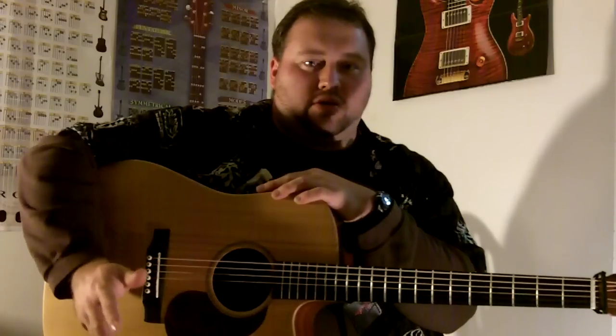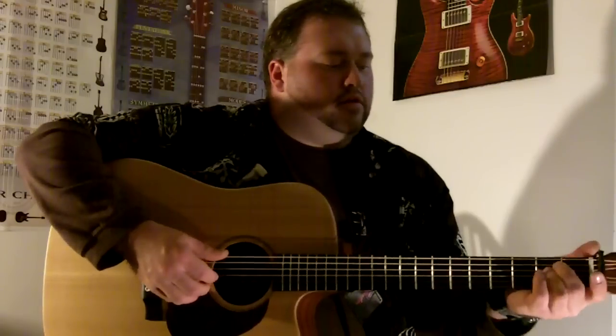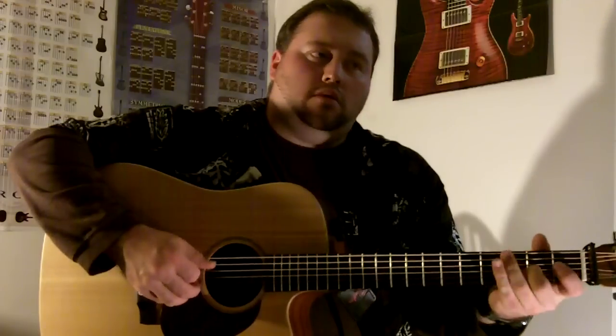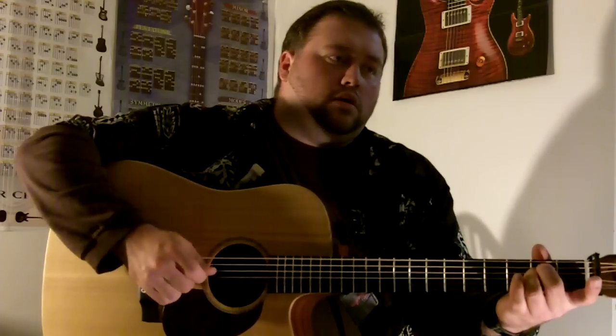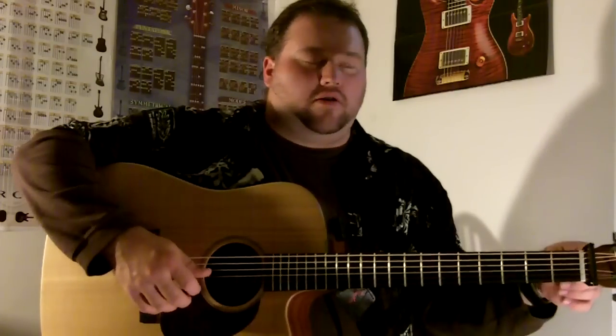That's the way I learned it. You can play it in other keys, certainly, but I learned it in E minor and that's where we're going to go with it. It starts out in E minor, and I'm not going to go over the whole melody. I will show you the chords, but I will go over that first part because it's pretty cool to start the song off like that.